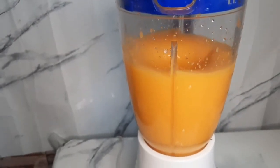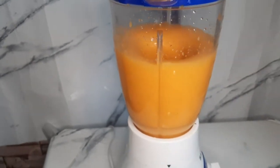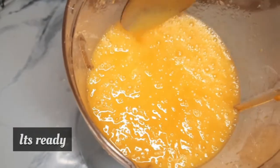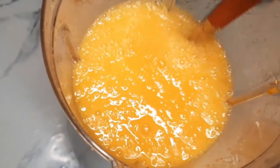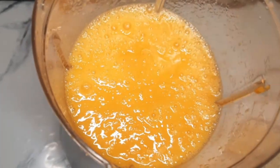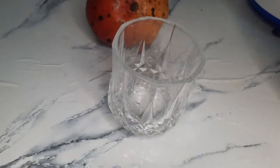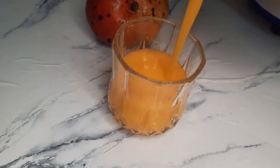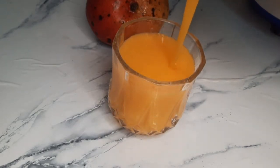I didn't blend it fully because I like to feel the texture — I don't like a completely smooth mango juice, I want to taste the pieces. Now it's ready. Pour it in your glass and enjoy. I used cold water so it was ready to drink immediately.